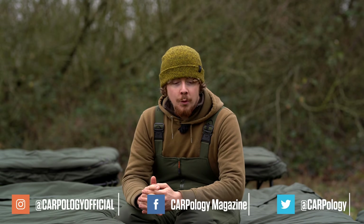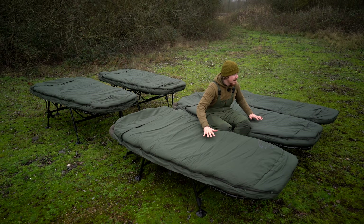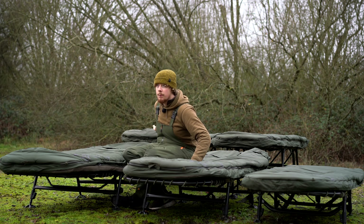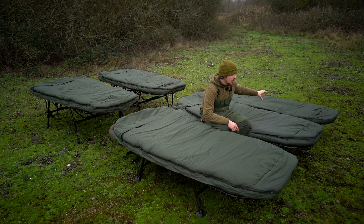Starting off with the weights - I've got all of them around me. The row I'm sat on are the SS3s, behind me are the SS4s, and to my left is the compact. The compact is only available as a four season sleeping system, which comes in at 9.5 kilos.